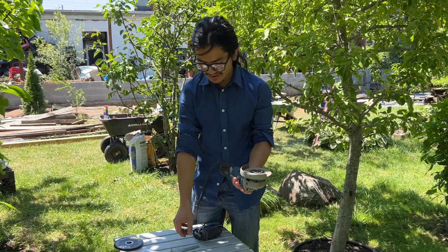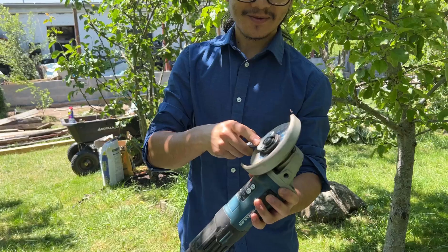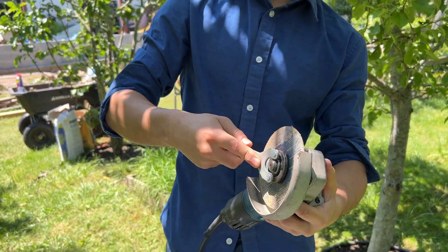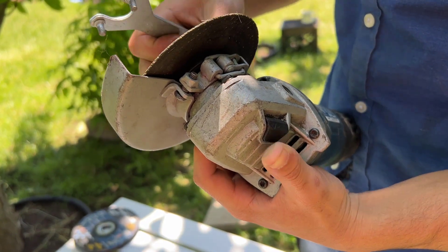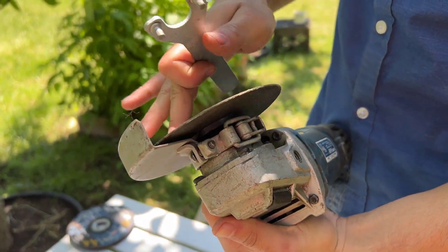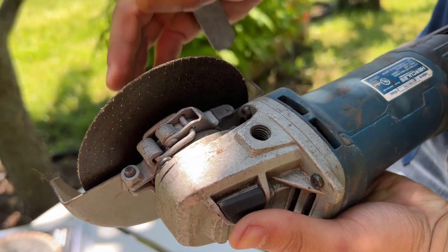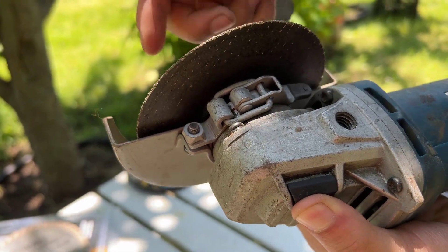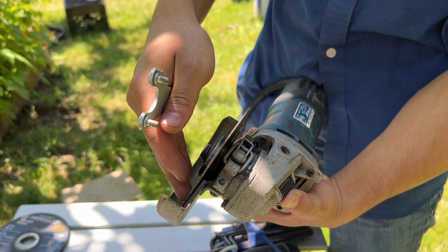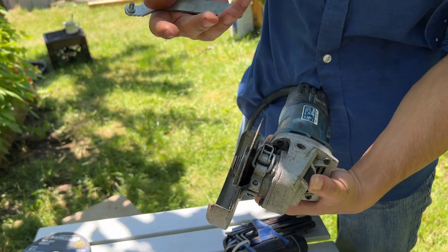In our case, we're just going to take our tool and simply pull down this lock. So this spins freely right now — this lock here prevents it from spinning. You want to make sure that the lock engages because it might not engage if it's not in the right position. You have to rotate the wheel until it depresses.